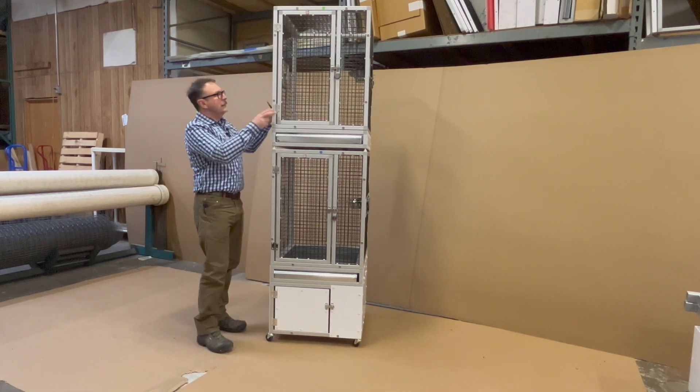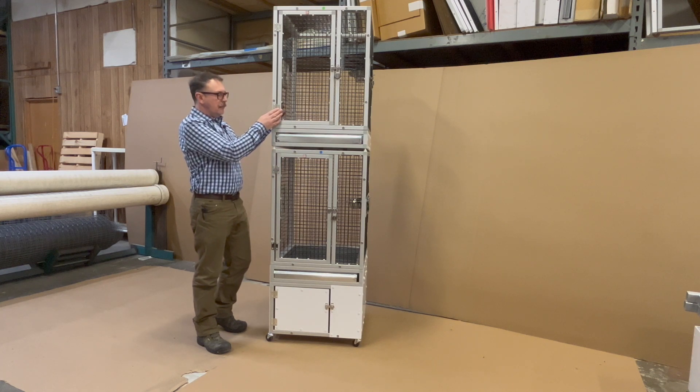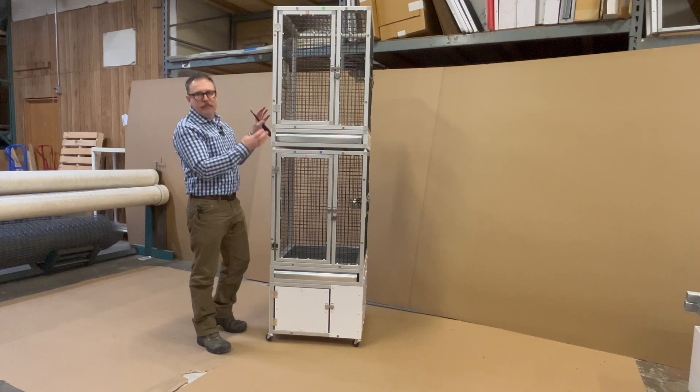Now you can see this is on top and how they're stackable. I think the top unit's called A and the bottom is B, or it may be the other way around, but you've got units A and B to stack.